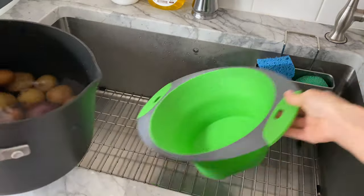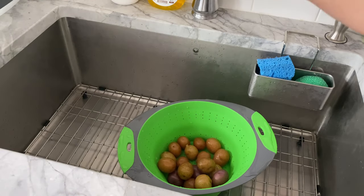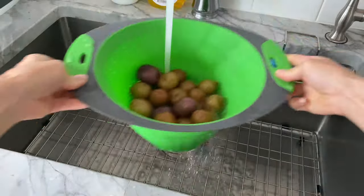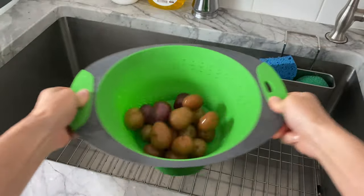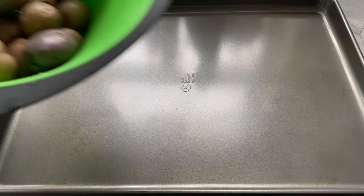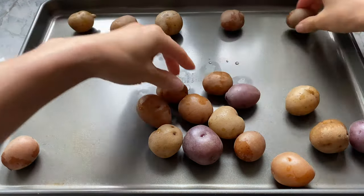Pour the potatoes into a colander to drain any excess water and let them sit on the counter to cool for another five minutes or so. I prefer using creamer potatoes for this recipe because they're almost bite-sized and cook much quicker — ideal for busy parents like myself. If you prefer using larger potatoes, note that they may need to be boiled longer.